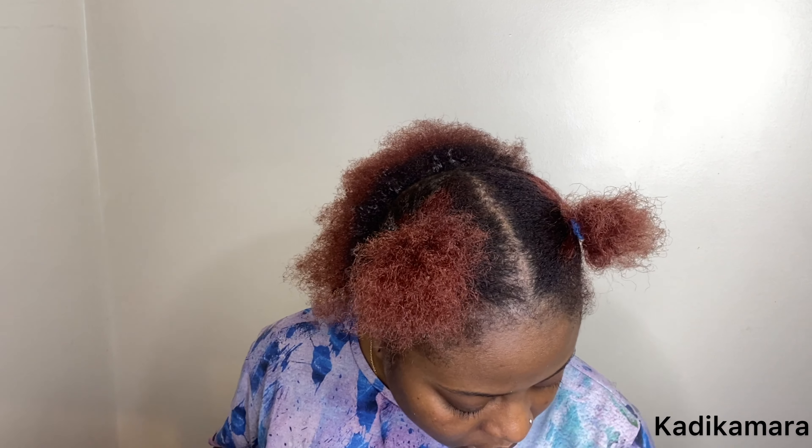Right now I can't really see what I'm doing at the back because I don't have a mirror back there, so I'm literally just using my imagination and what I can see from the sides. If you want it to be easy, try to get a mirror and put it behind you, or get someone to help you if you're new at this.